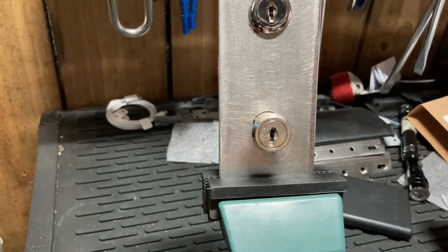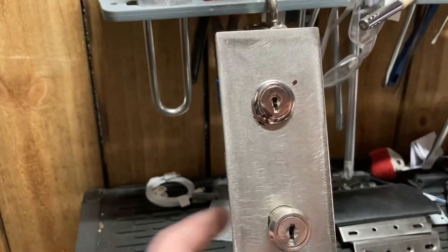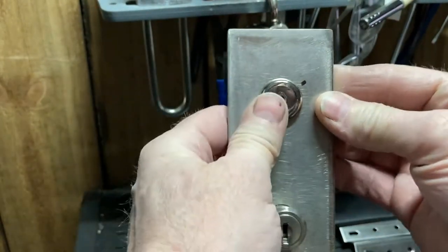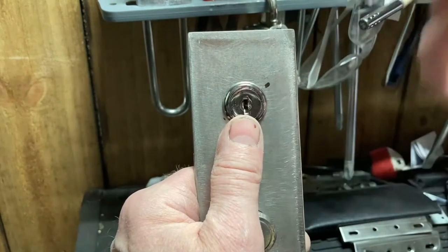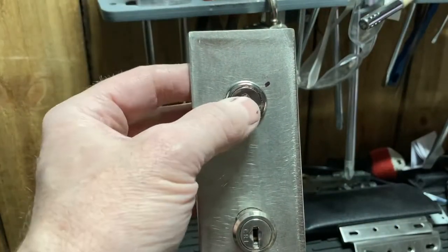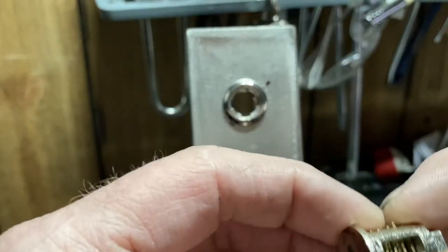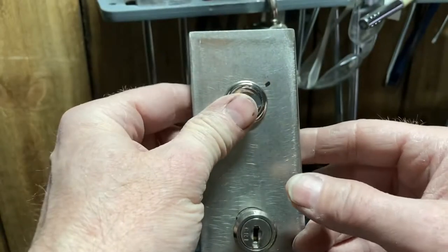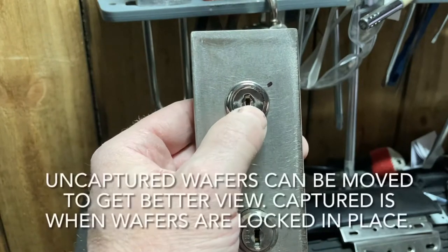I wanted to go over some tips and tricks without going through the whole spiel, because it gets kind of boring. I really use this when I'm in a situation where the lock itself can't be impressioned — maybe the housing is plastic, like a thermostat cover. Jason from SC Lock and Key picked a lock and read it from the captured position, where the wafers are captured and you can see them all flush at the shear line. But there's also the other method where you leave it in the uncaptured state, like mine is right now.